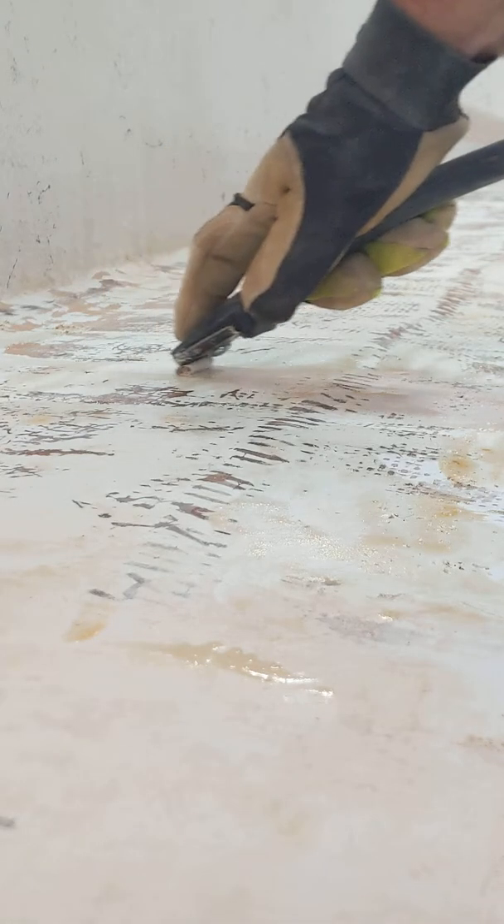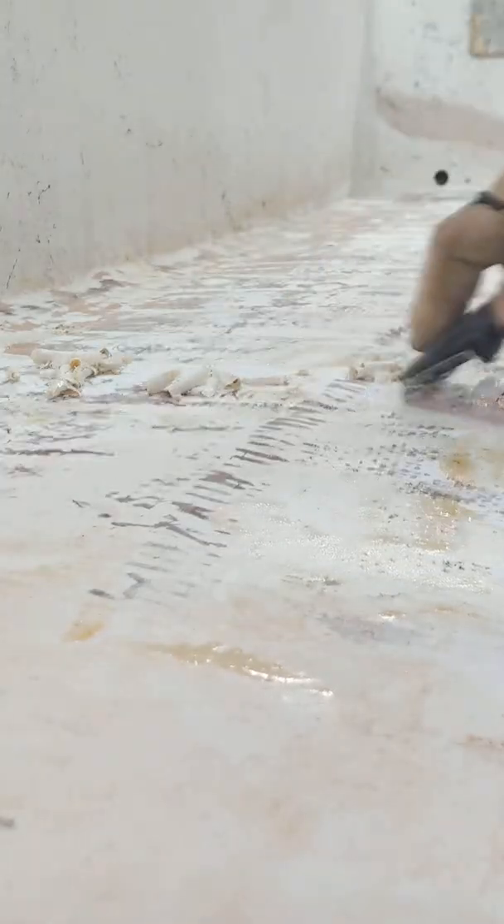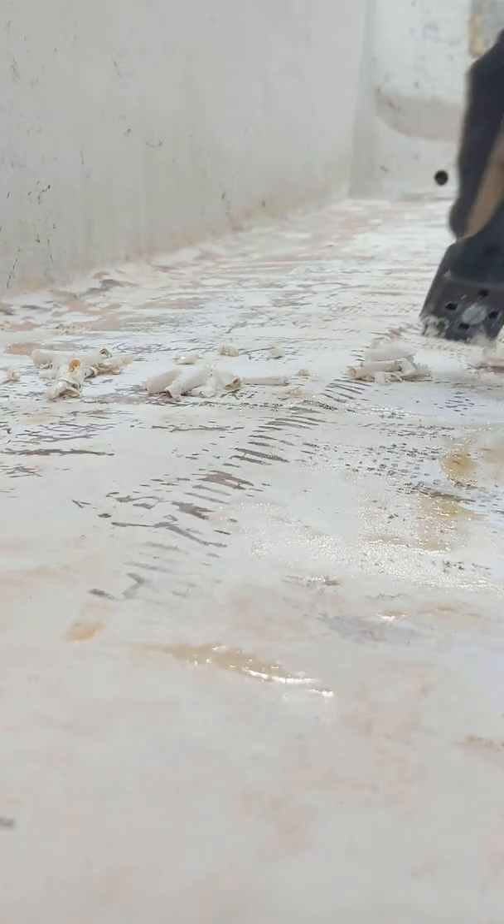It softens it up. It doesn't bubble it up like you would think the paint stripper would do, but it softens it up enough where you can get in here and work it out. After just a little while, you'll have a pretty good pile of paint chips.